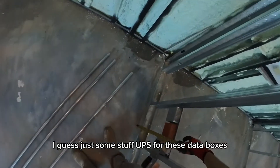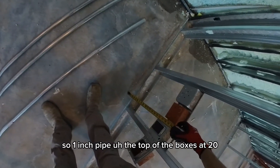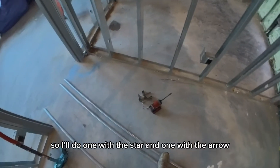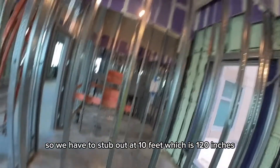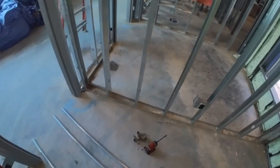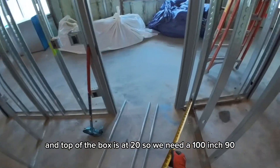We have some stub-ups for these data boxes — one-inch pipe, top of the box is at 20 inches. We got two of them, so I'll do one with the star and one with the arrow to show the difference. We need to stub out at 10 feet, which is 120 inches, and the top of the box is at 20, so we need a 100-inch 90.